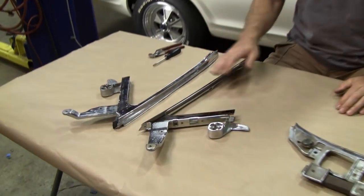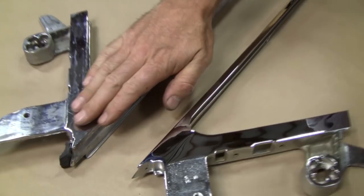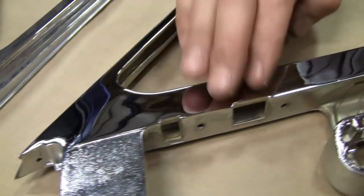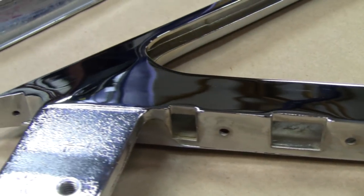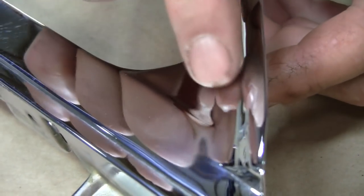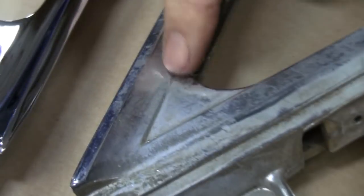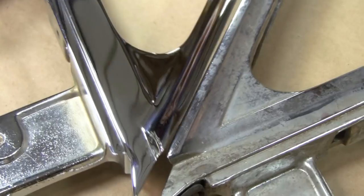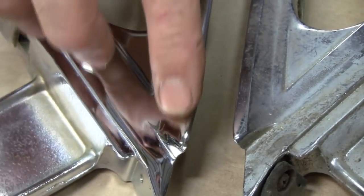Now the downfall of sending yours in to be rechromed is you'll lose definition. It gives it a muted look once these are put on a polisher, because they have to go to the level of the deepest pit. You also get wavers in there, and if you look really close you'll get little speckles — those are the remainders of some of the pits that were there. First glance they look good, but when you look at the detail, if you have pits in here they might have to polish so heavy that you won't even see that line anymore. See how sharp and crisp the original line is? You just lose that when you rechrome a die-cast part, and you can see the difference in tolerance from polishing to get those pits out.